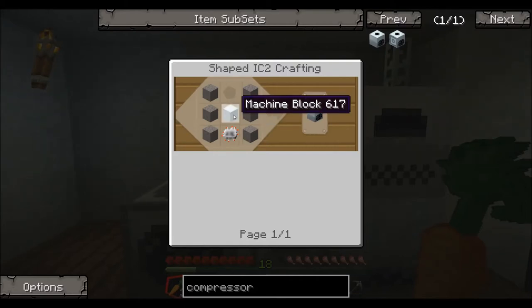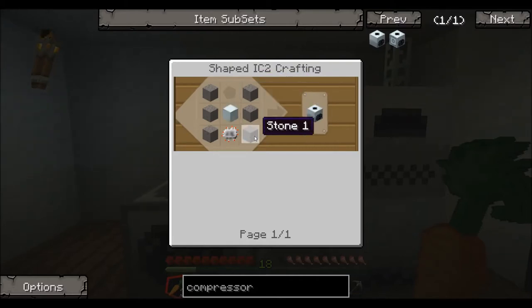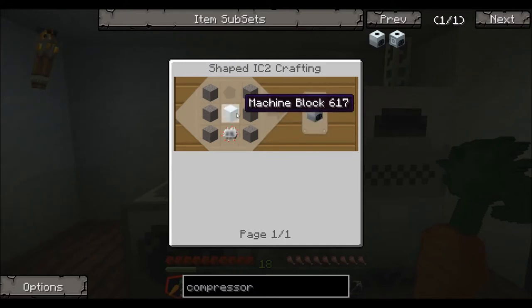The compressor is built with a machine block, smooth stone, and a circuit. Not a very confusing recipe. You get a circuit, a machine block — two component items from Industrial Craft.